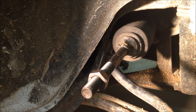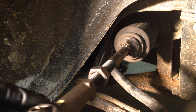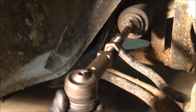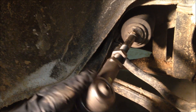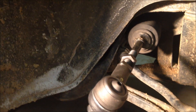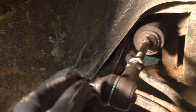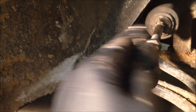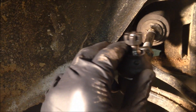So after you put your boot and locking nut on, you're going to want to go ahead and put the tie rod end back on, and put it on the same amount of turns as you took it off — about 12 and a half turns.